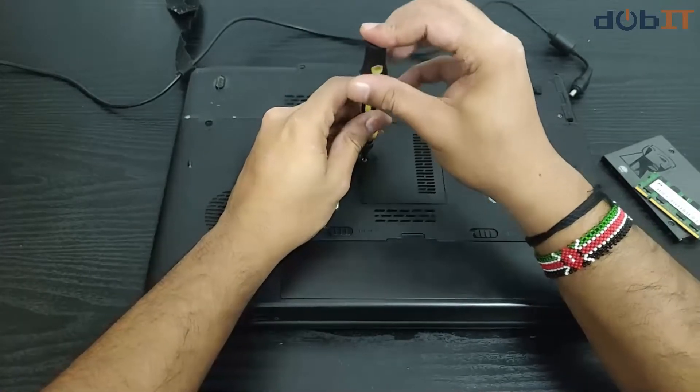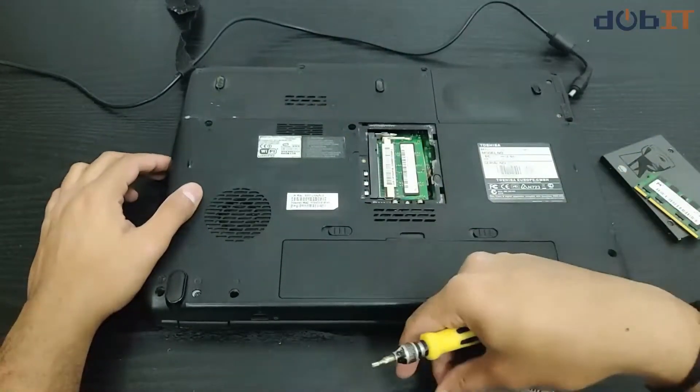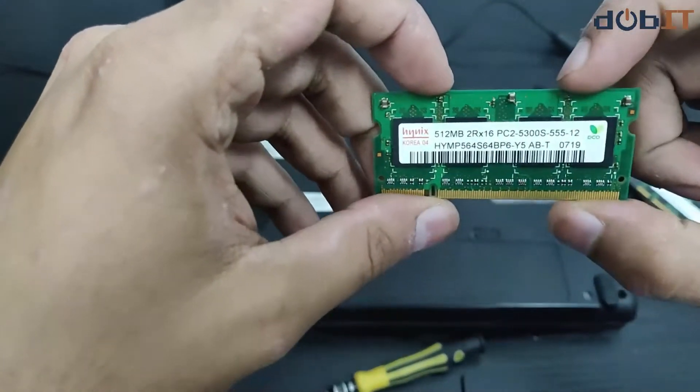Let's open the RAM compartment and see what it has inside. I hope it's one DIMM — oh yes, it is one DIMM. This is the 512 MB that was inside.